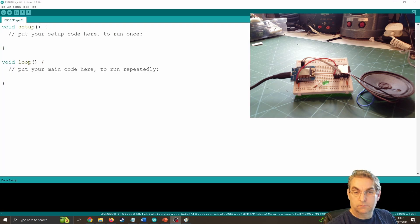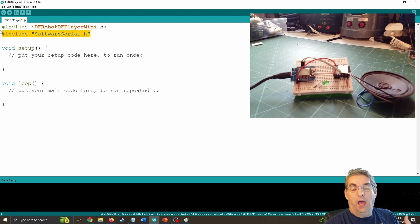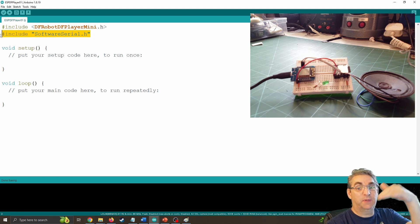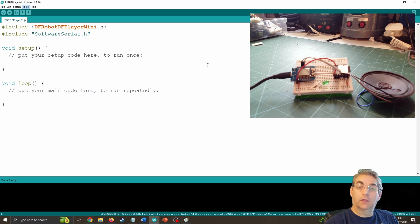Now we can jump into the code. I've opened up Arduino, and I am working with the ESP chip, but this exact same thing will work with a normal Arduino. My first few lines of code include some libraries — I'm going to include the DFRobot DFPlayer Mini header file to make this chip work, and also Software Serial. We want to create a software serial port so we can make our ESP talk to the MP3 player while still enabling the ESP to talk through the USB port back to the PC. You'll need to go to Tools, then Manage Libraries, and make sure you've included the DF player libraries.